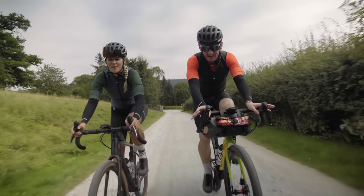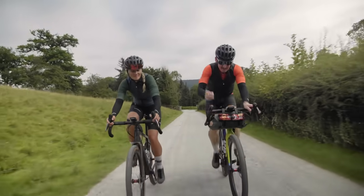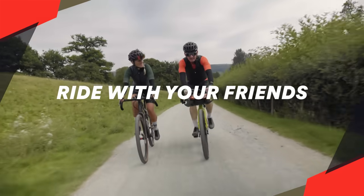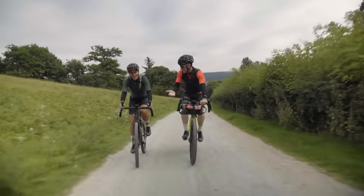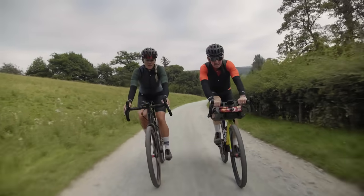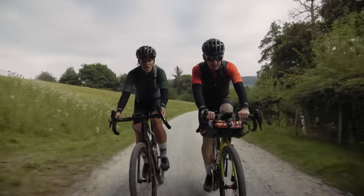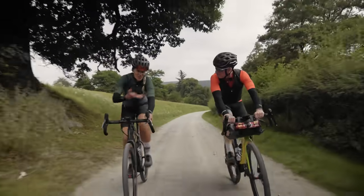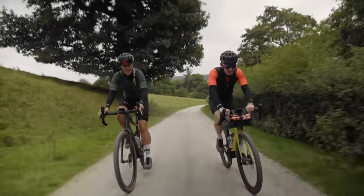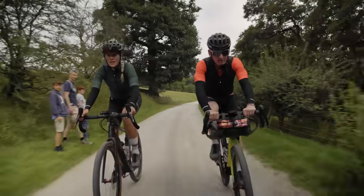Right, Phoebe, technically we are now actually gravelling. We're on the gravel. What's tip number one? Tip number one is ride with your friends. It's always good to have a mate when you're riding on gravel because you're often out in the middle of nowhere. And also it's much more sociable on the gravel bike because you can ride side by side without any cars telling you to get out of the way. There's definitely a social side to gravel.